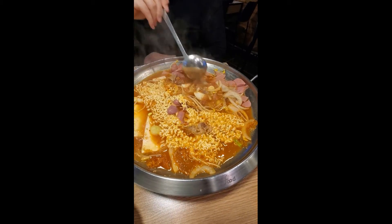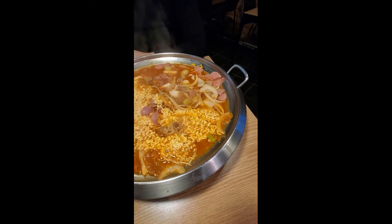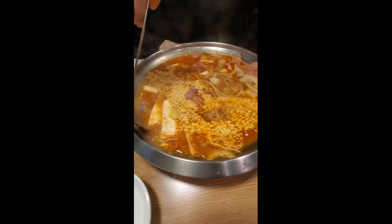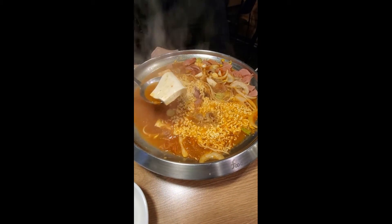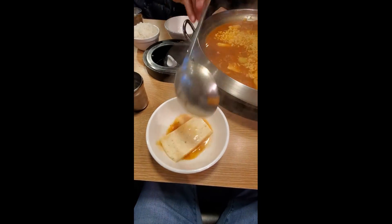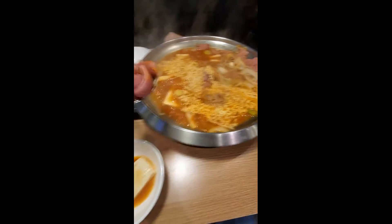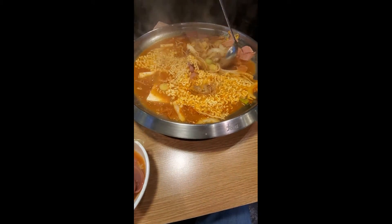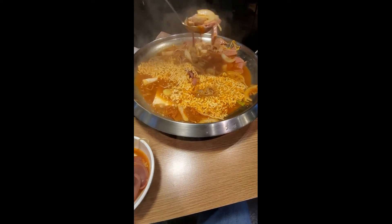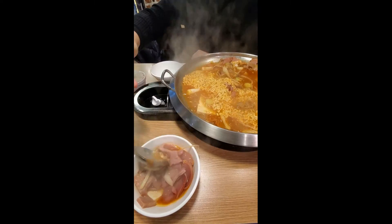It's just a good hearty dish on a cold day. It's starting to boil now — everything's coming together, all the flavors boiling together. All those different meaty flavors come together to create the stew. You've got hot dogs, spam, and pork belly in there.